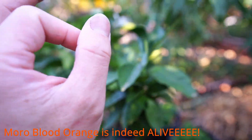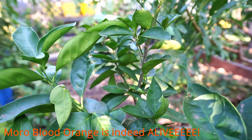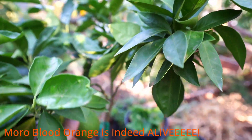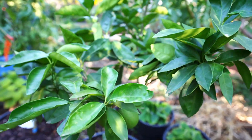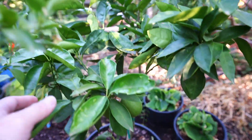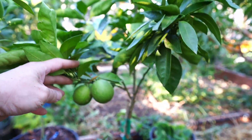Behind all of this is our Moro blood orange tree. I made a video on this plant two years ago — it came with no leaves, was badly damaged, lost in the mail. Here's an update: there are two blood oranges currently hanging on and the leaves are very healthy. The plant is doing great. There's not a lot of fruit due to all the stress, but next spring it is going to be loaded for sure. Can't wait to have our first Moro blood orange.